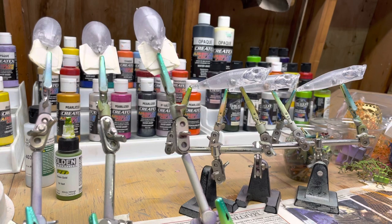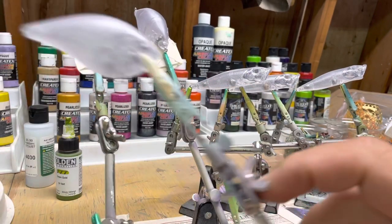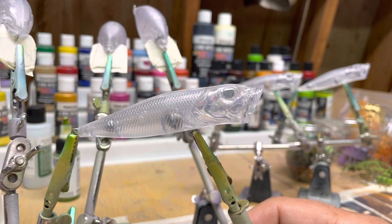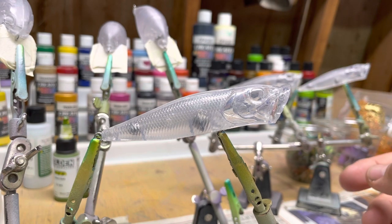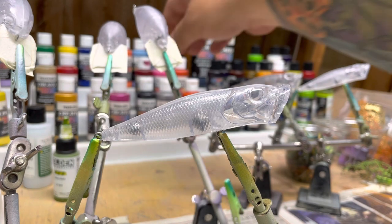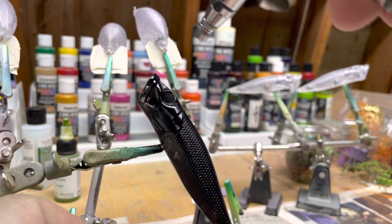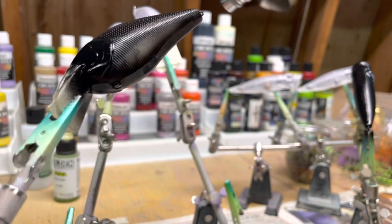Hi, this is John from Berserker Lures. Today I'm going to be painting an S type square bill, a 2.5 square bill, and a popper. I'm going to be doing a simple pattern - painting the bodies all black, putting a wrap on them, then using a pearlized black. I'm going to put in some kind of eyes and see how it turns out. Black on black - I thought it hit me so I'm going to try it out.